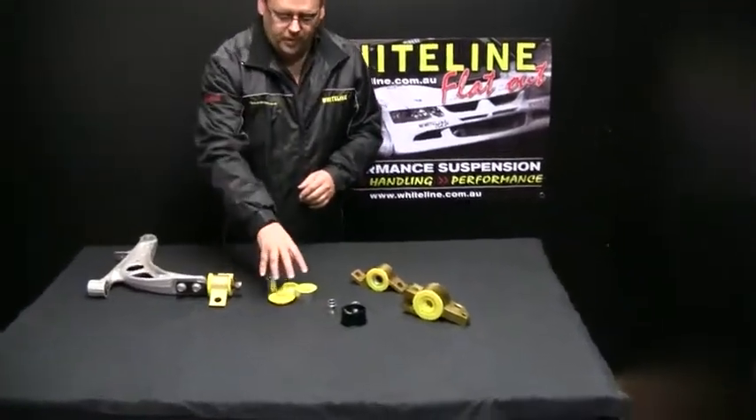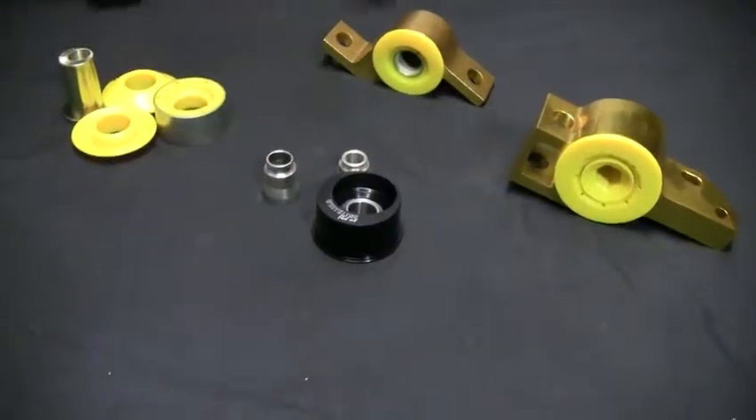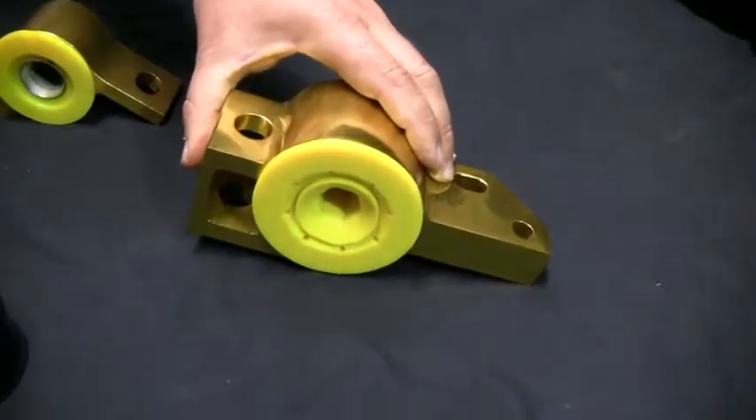We have an early model Subaru, an 08 Subaru street version, an 08 Subaru Motorsport version, and over here a VW Golf Mark 5 and Mark 6 anti-lift kit.